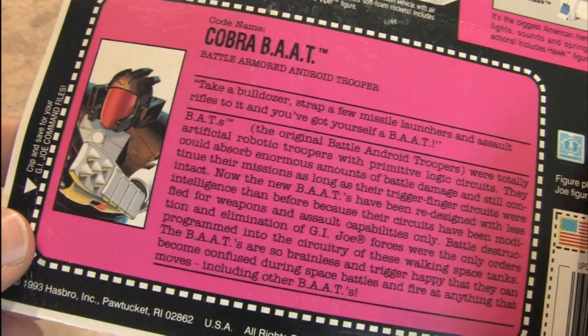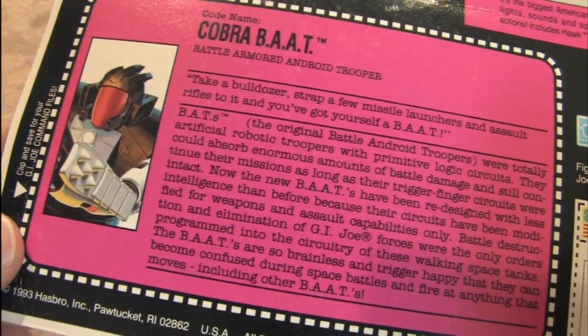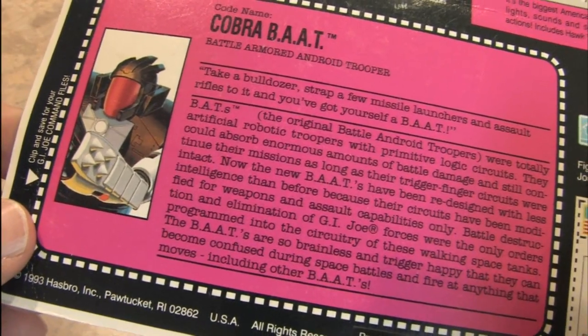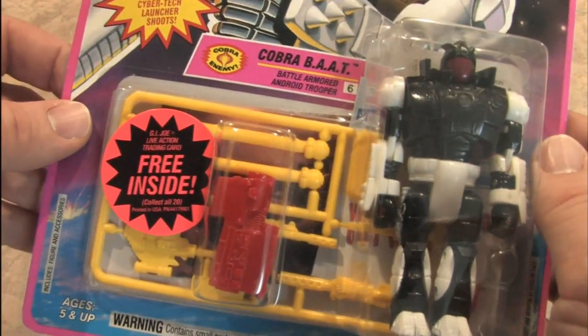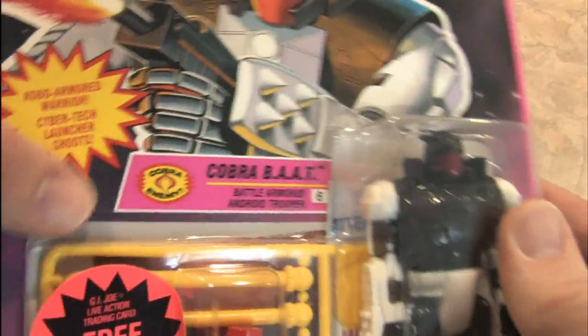Take a bulldozer, strap a few missile launchers and assault rifles to it and you've got yourself a BAT. You've got yourself a party is what you've got. We could keep him in the packaging but where's the fun in that? I want to see if the Cyber Tech launcher really shoots.